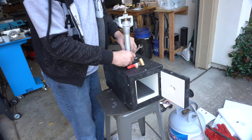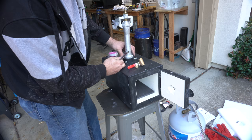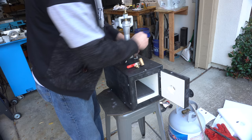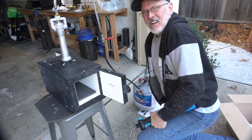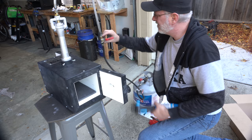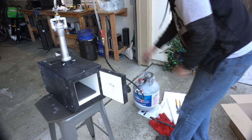One thing I'm a little slightly concerned about is this coating. I'm not sure if this is paint or if this is an actual zinc coating. If it's a zinc coating, that's bad. So we're going to watch for any kind of white smoke coming off of this, because we don't want any zinc poisoning if this gets hot. I'm going to turn it on and test it for leaks before I fire it up. I don't smell anything — so far so good.